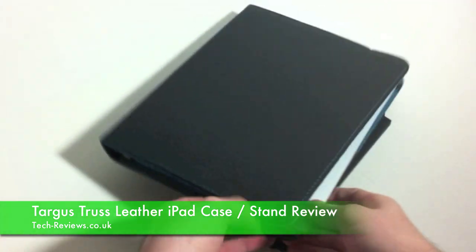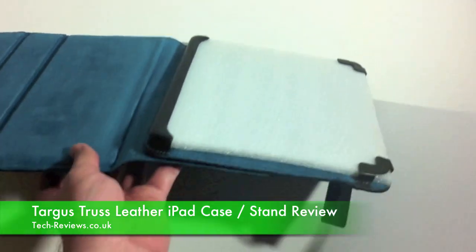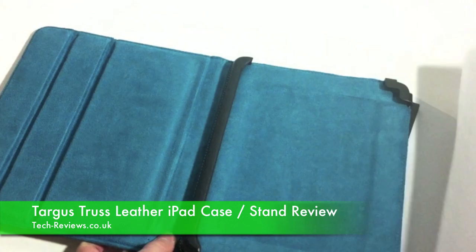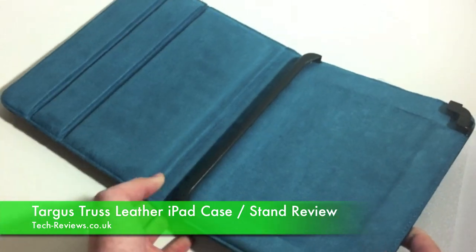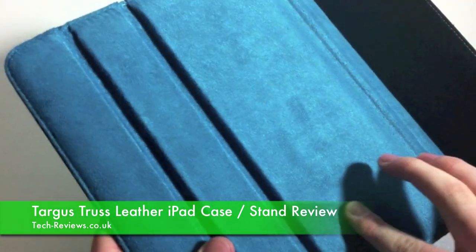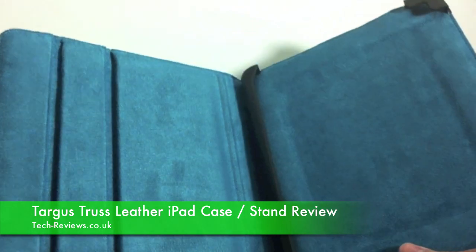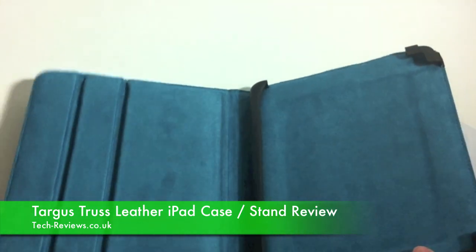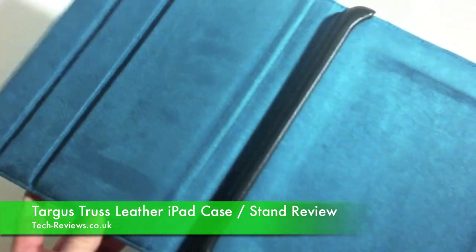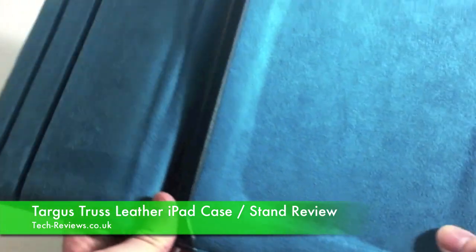If we open up the case, we've got the usual polystyrene bits and all the packaging they put in these products — representing the iPad once it's in the case. That inner material is kind of like a soft felt, which is designed to protect the iPad from being scratched or damaged in any way. I'm not a big fan of the colour, but if it's going to protect the iPad, I suppose I could live with it.